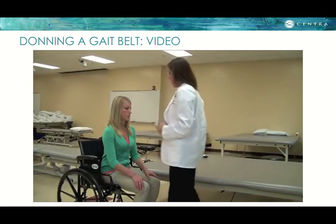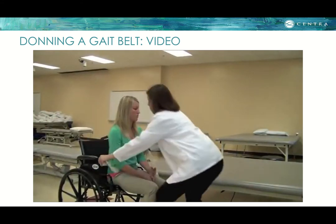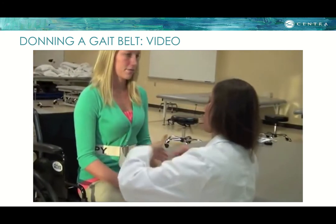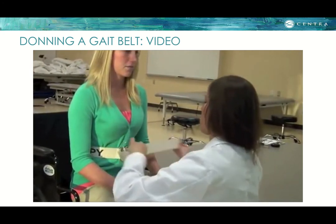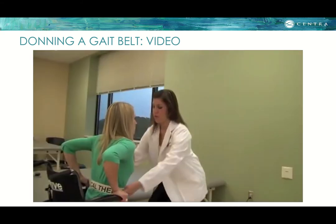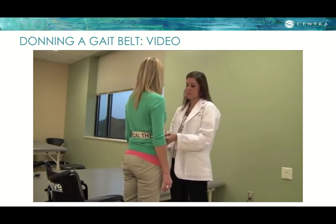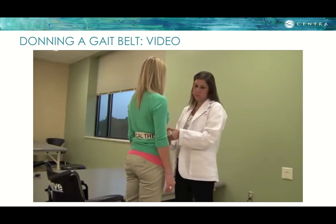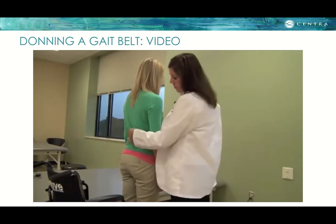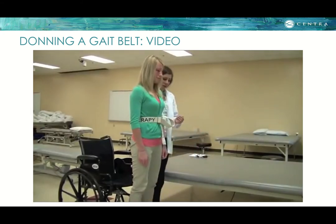The width of a gait belt ranges from one and a half to six inches and the length from 48 to 60 inches. First, make sure the patient is in the correct position to transfer from sit to stand. The therapist will place the gait belt around the patient at their waistline, providing a secure point of contact near the patient's center of gravity. The belt teeth need to be on the outside for the buckle to connect. Feed the belt through the teeth and secure the buckle snugly in front of the body. No matter where the therapist is guarding, hand placement will be to cup under the belt.